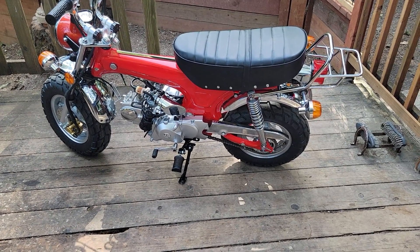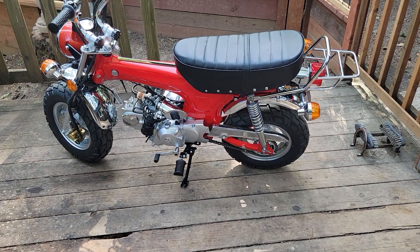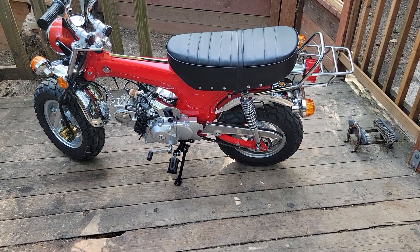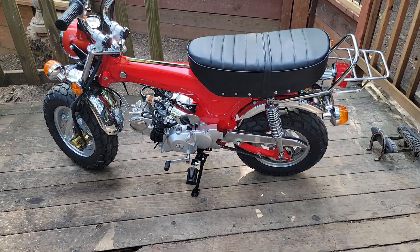Even with the CT 70 chain guard, there's still some trimming and cutting to do to get that to fit. So I thought about it and decided to keep the chain guard stock and trim the front sprocket cover instead.